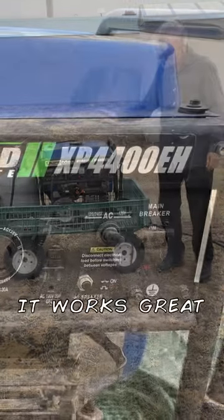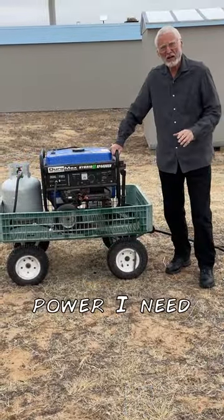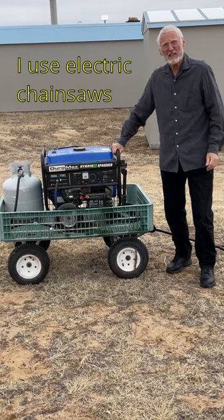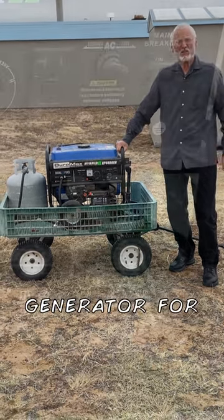It's powerful, it works great. This is a 4400 and it has all the power I need for cutting wood. It's a little light if I have real heavy things — I have a bigger generator for that purpose.